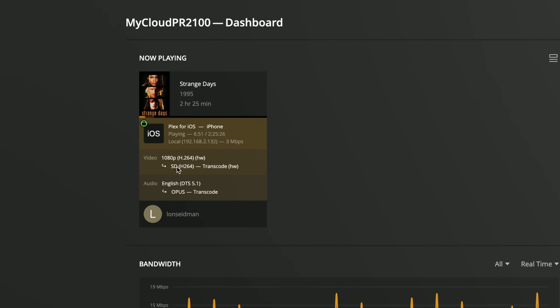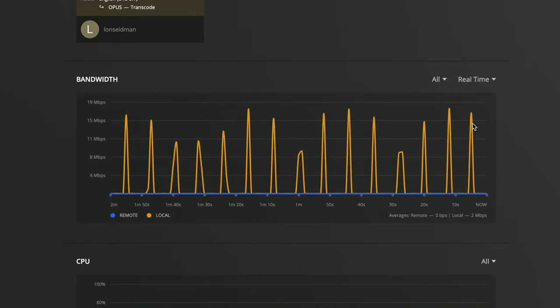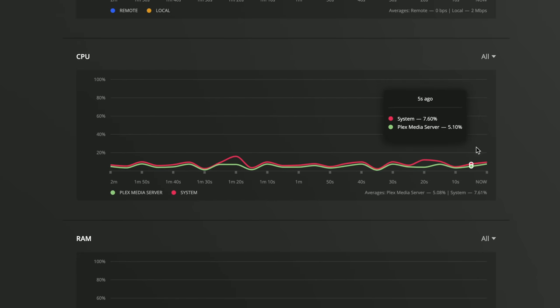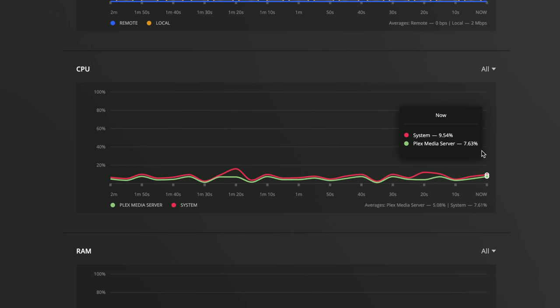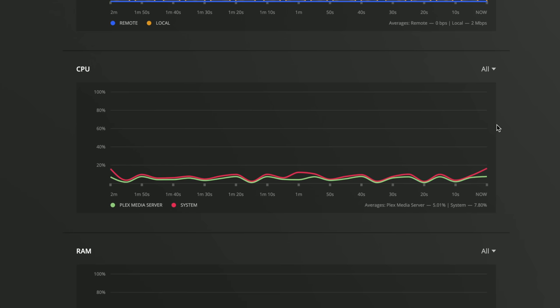We've got a 1080p movie currently being transcoded down to about three megabits per second for an iPhone. If I scroll down to CPU utilization, you'll see I'm only using about 10 percent of the CPU in my seven or eight year old network attached storage device. That's because the Plex server takes advantage of features of its Intel chip to allow this device to transcode much more efficiently, so the movie starts up almost immediately with low overhead. Without this feature, CPU utilization would probably be in the 65 to 80 percent range, and some movies may take so much CPU that real-time playback isn't realistic. Hardware transcoding can make a huge difference and is a Plex Pass feature.